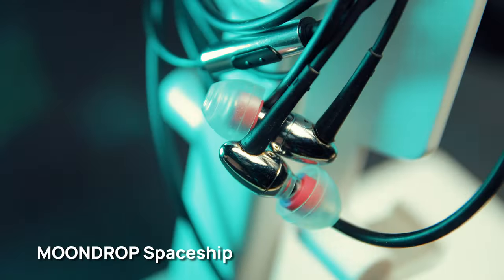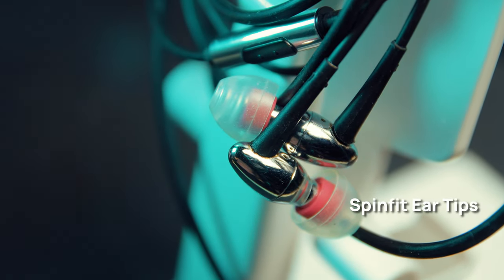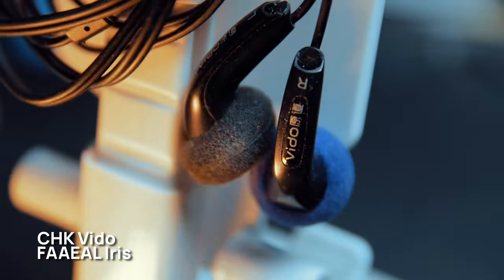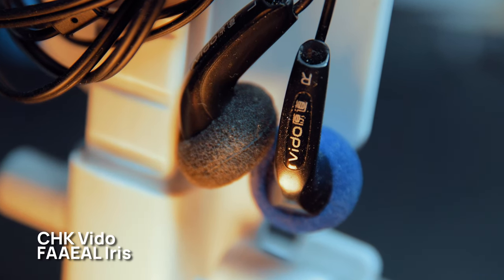That's basically the whole video. If you want to check out the things I discussed — the IEMs are the Moondrop Spaceships, and I used Spinfits for the ear tips based on a friend's recommendation. The earbuds I showed are the Fiio Iris or the CKX — they're basically the same with a slight difference, and they're in the same price range of 100 to 200 pesos. Check which one is available to you. If you liked this video, don't forget to like and subscribe, and check out the previous video.